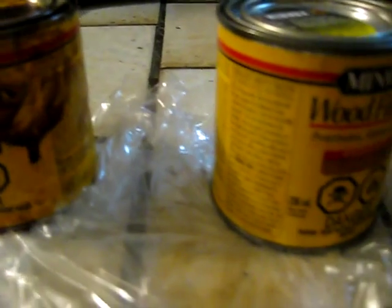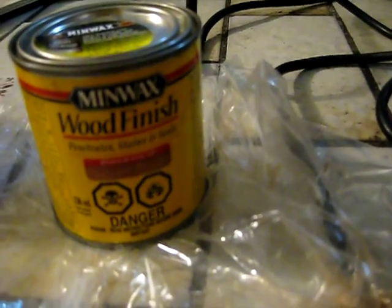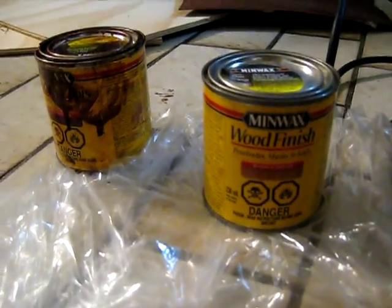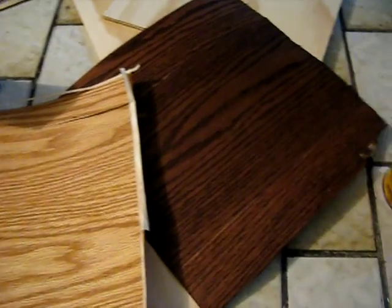I took a light stain and a dark stain and stained my pieces of wood, because some nice bold contrast is always good to have, isn't it? That wood looks beautiful after a bit of stain.